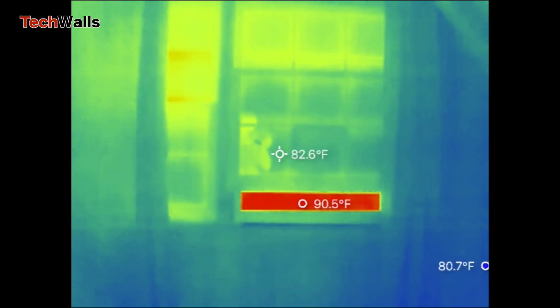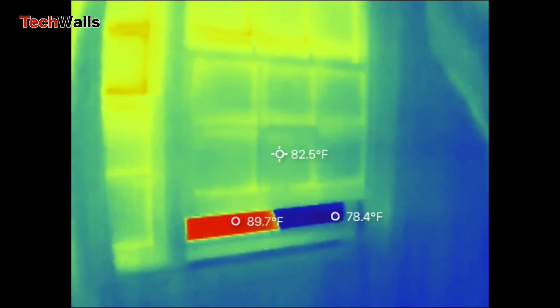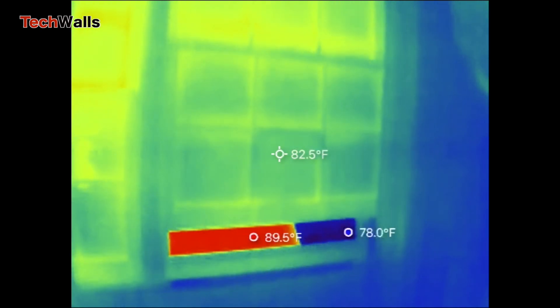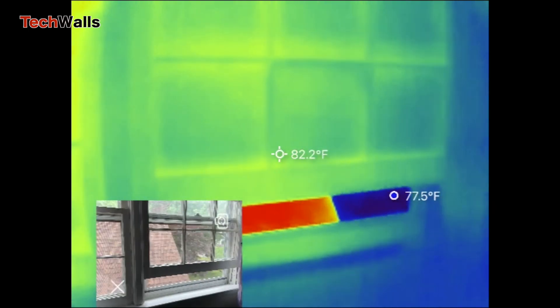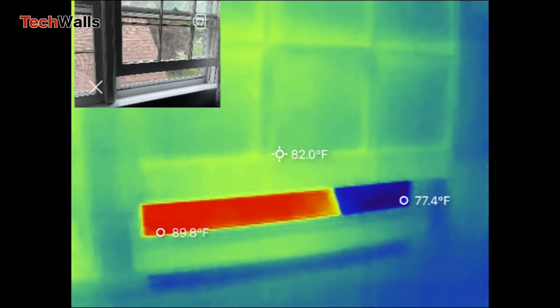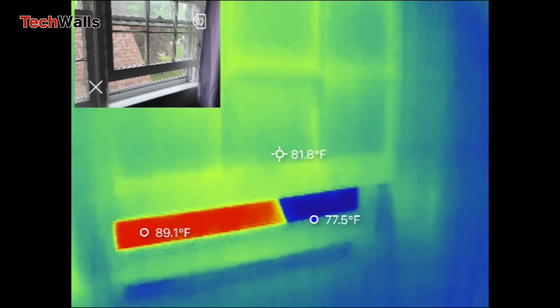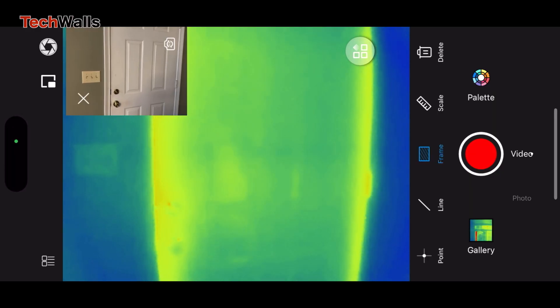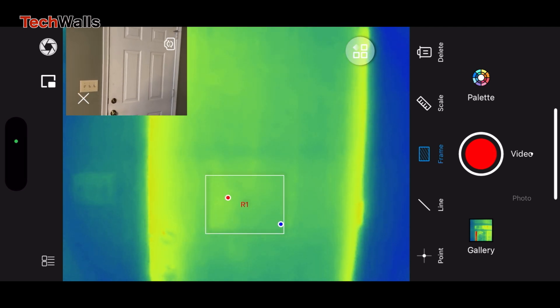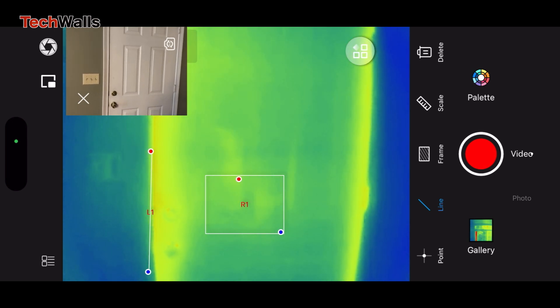While the FLIR ONE Pro has been a significant player in the market, the Infiray P2 Pro has elevated the thermal imaging experience to new heights. The P2 Pro is way smaller and lighter, but you shouldn't underestimate its power. In terms of responsiveness, the P2 Pro outperforms with its near-zero lag experience compared to the FLIR ONE Pro's slower response. The P2 Pro's superior thermal resolution of 256x192 pixels compared to the FLIR ONE Pro's 160x120 ensures a higher level of detail in the images.